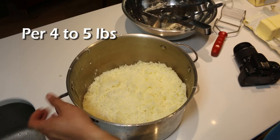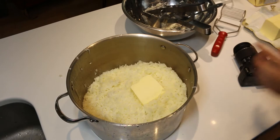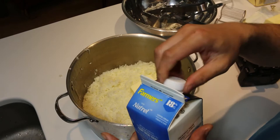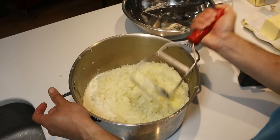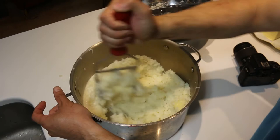Just add about a quarter of a cup of butter. Then I add in my coffee cream — this I just kind of gauge. I add a little bit at a time, maybe a quarter of a cup, half a cup. Then I use my masher and just mix it all. It's already pretty mashed because of the ricer, but this will just give it that little extra fluffiness.